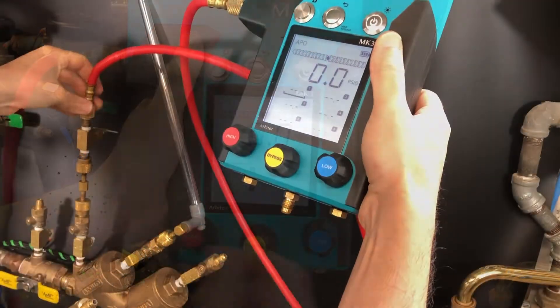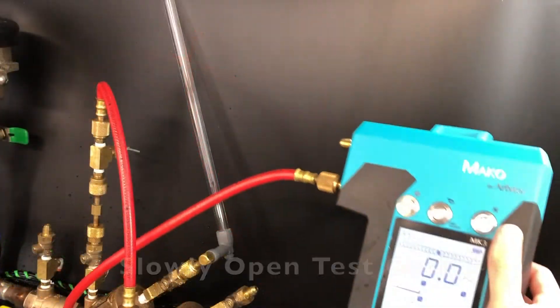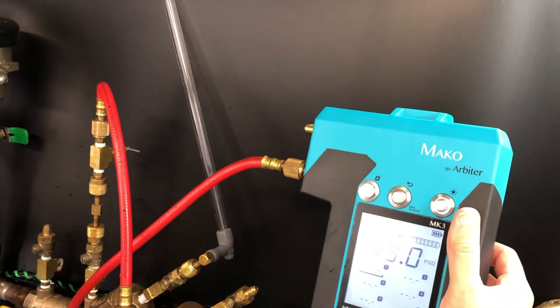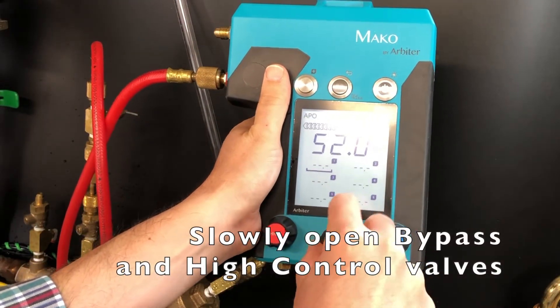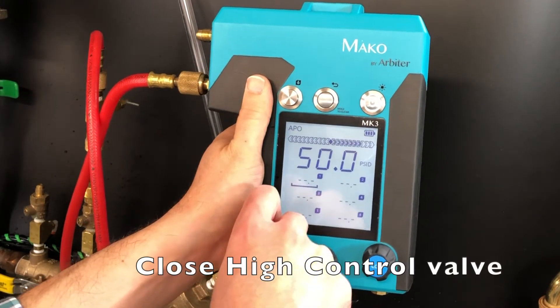Connect the hose from the high side of the MK3 to the bleed-off valve arrangement on test cock number two. Slowly open test cock number two. Slowly open the bypass valve and then the high control valve to bleed air from the hose and the gauge. Then close the high control valve.